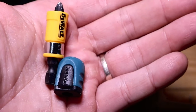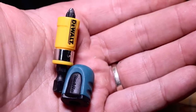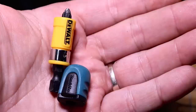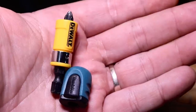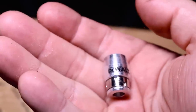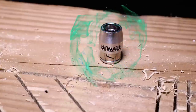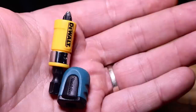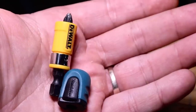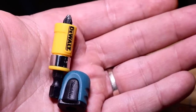We have done a couple different bit attachments on this channel that a lot of people said they just didn't know about, or they do use and it really helps them out. This is the 10x magnetic screw lock system from DeWalt — really shiny. It's an upgrade compared to the last one we showed you, which was plastic. This one is metal and it's a lot easier to find. I'll put a link in the description below.